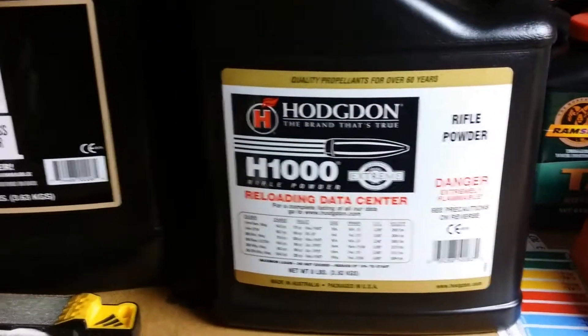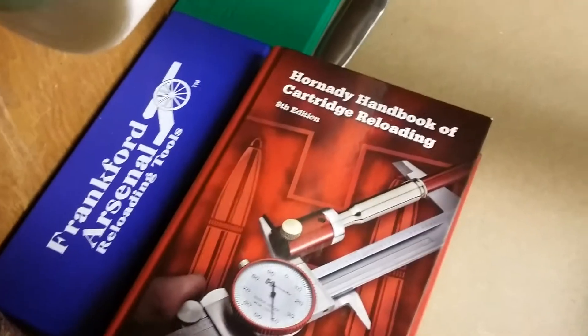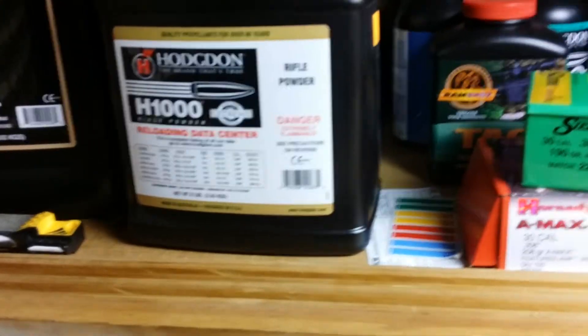Also have the IMR 7828 — Hornady's 8th edition manual says 7828 performs pretty well, it was their best powder listed. But the Hodgdon H1000 did well for us today.